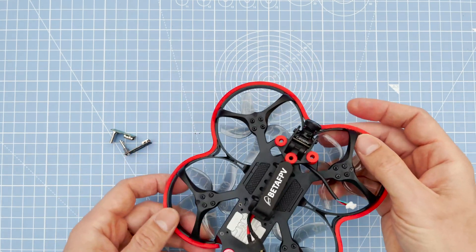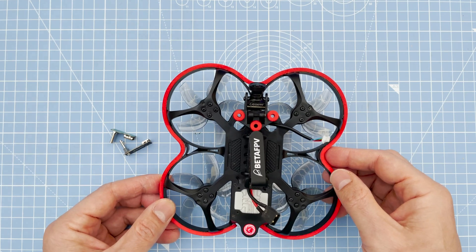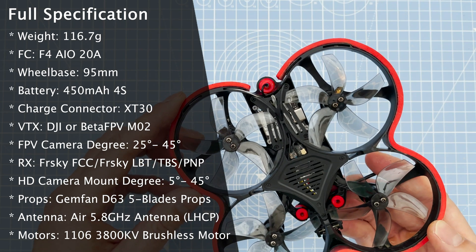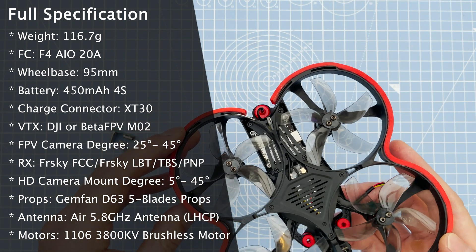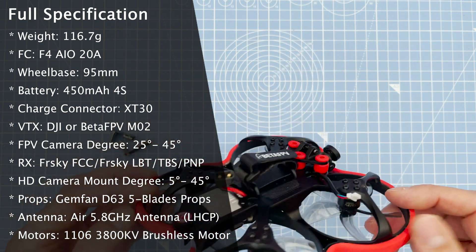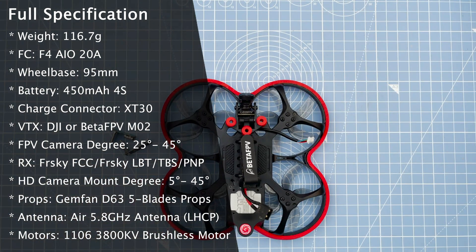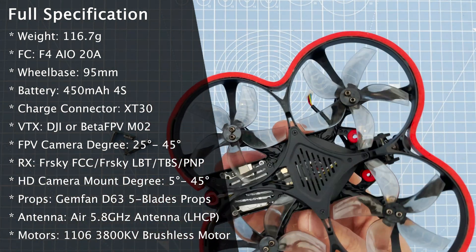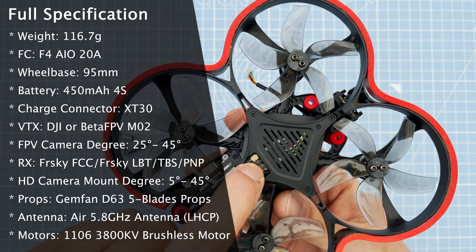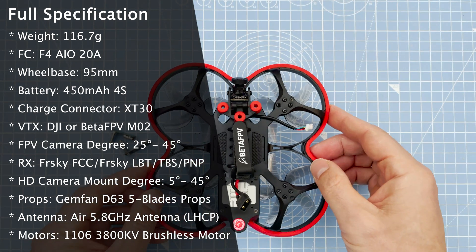Right at the back you have a custom 5.8GHz LHCP antenna for the video transmission. The motors this time are 1106 3800KV with five-blade props instead of three, which makes it a little bit quieter. This being the HD version has the Caddx Nebula system with the V2 Nebula camera, which is a vast improvement over the V1. I opted for the Crossfire Nano receiver on this, which is just under here. As you can see, it weighs just shy of 120 grams without the battery.